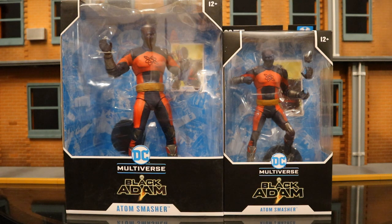I got these figures from Figurine for All. They had them a little bit early, although they're also available at the McFarlane Toy Store at this point. So let's go ahead and check out the packaging.